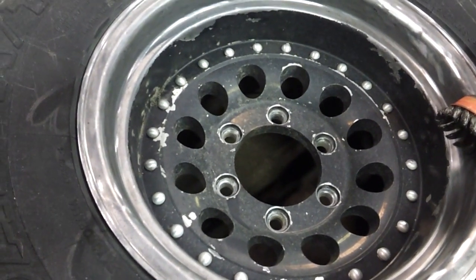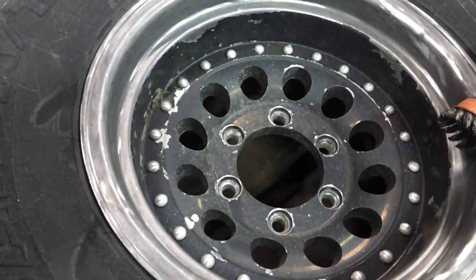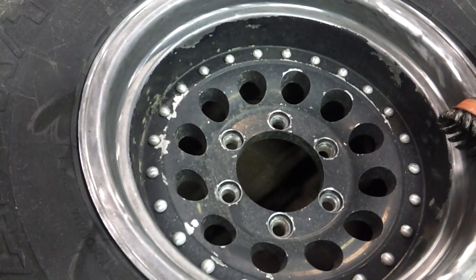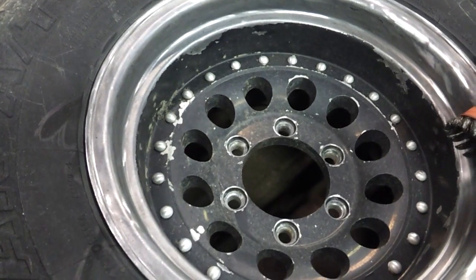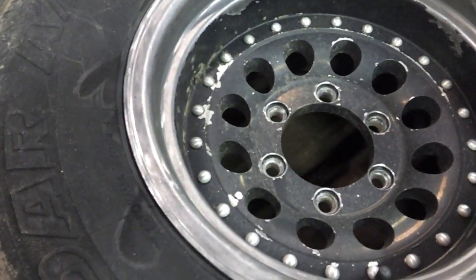I also buried this thing in the mud really, really bad — it took about five hours to get out of there. It was like clay-type, nasty lake mud, and it ended up taking the paint off my wheels. I've already done the back ones about a year ago, but it's time to do the front ones.